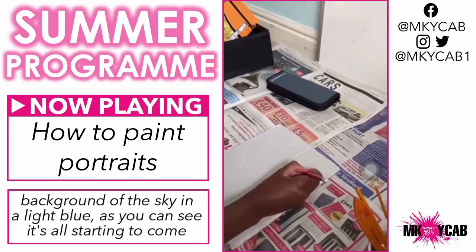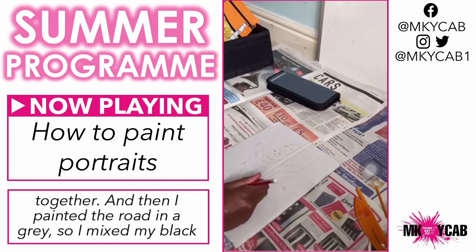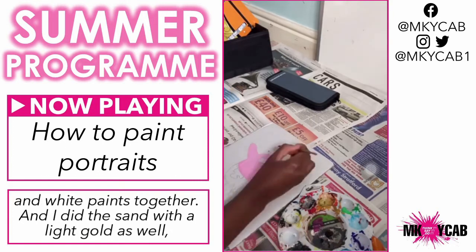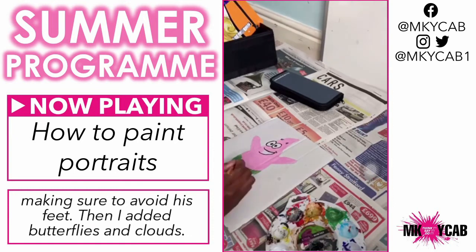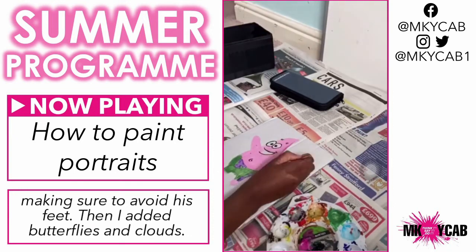As you can see, it's all starting to come together. I then painted the road in grey — I mixed my black and white paints together — and did the sand with a light gold as well, making sure to avoid his feet. Then I added butterflies and clouds.